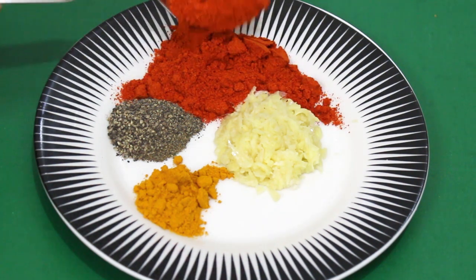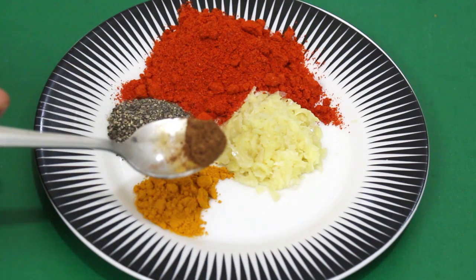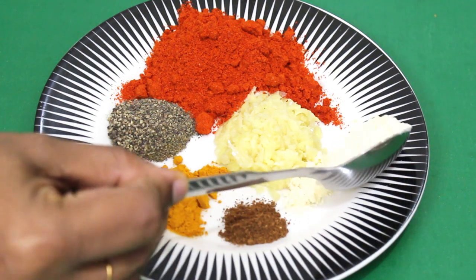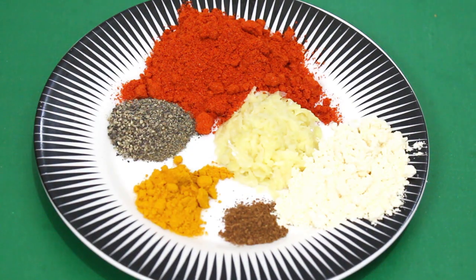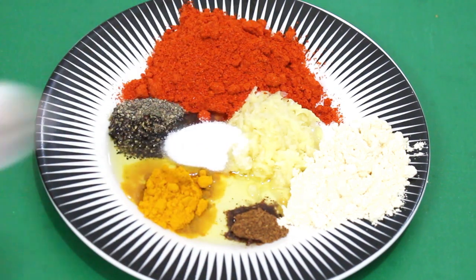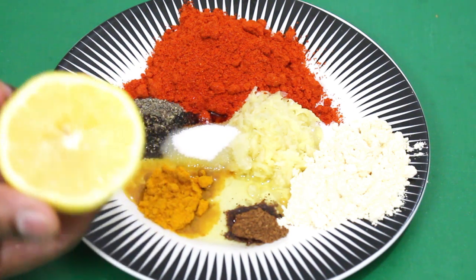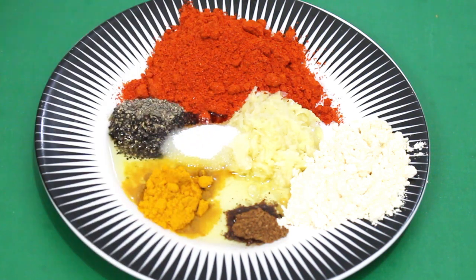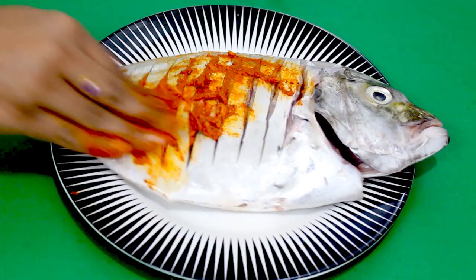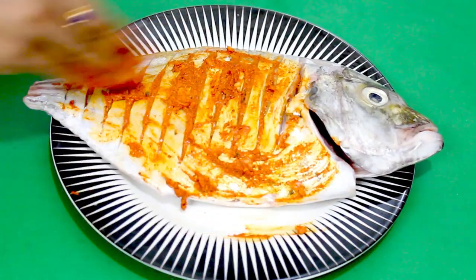It will be made with Kashmiri chili. 1 teaspoon of salt, 1 tablespoon of olive oil, and 1 tablespoon of lemon juice.